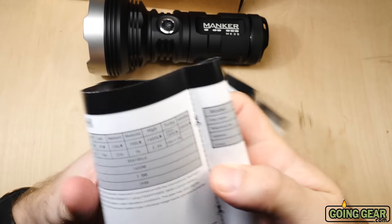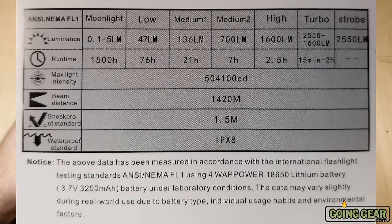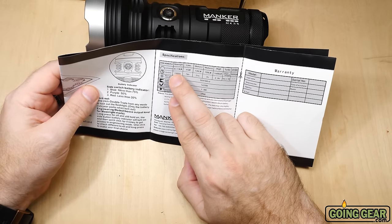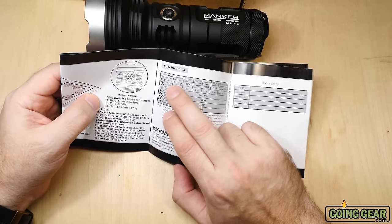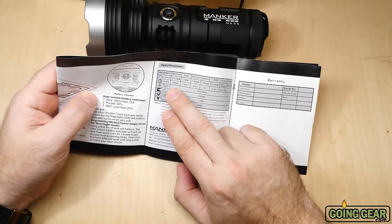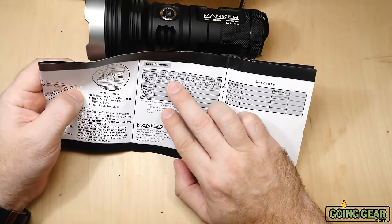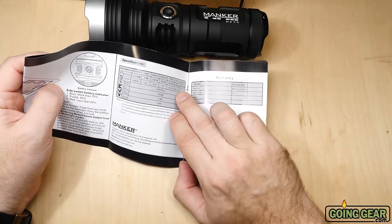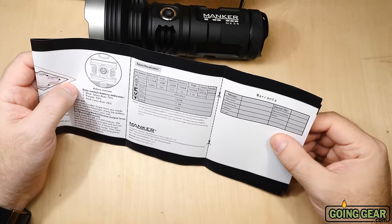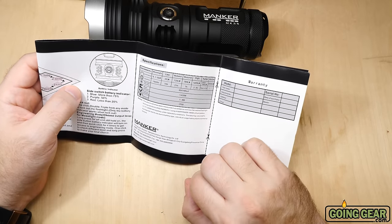Let's use the manual and take a look at some specs — always worth a read. It gives you a nice flow chart showing how everything works. Starting at 0.1 lumens, you can program the moonlight to be anywhere between 0.1 and 5 lumens, and it can run for up to 1,500 hours at 0.1 lumens — which is just nuts. Then you have 47 lumens, 136 lumens, 700 lumens, 1,600 lumens, and then 2,550 lumens where it'll run for 15 minutes before dropping down to 1,600 lumens for another two hours. Over 500,000 candela on intensity, and 1,420 meters of beam distance.